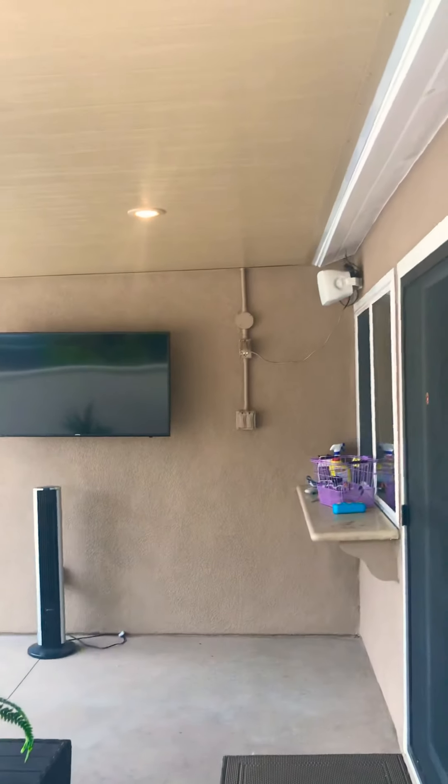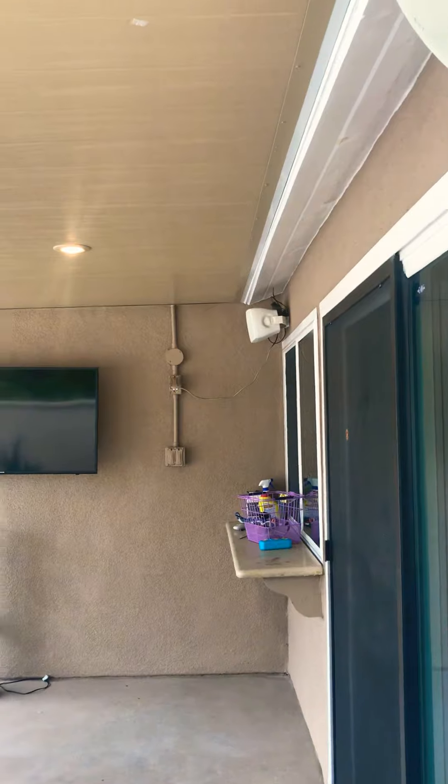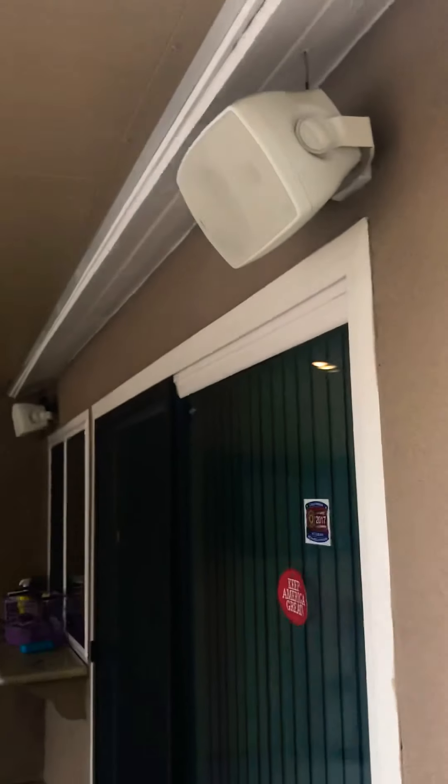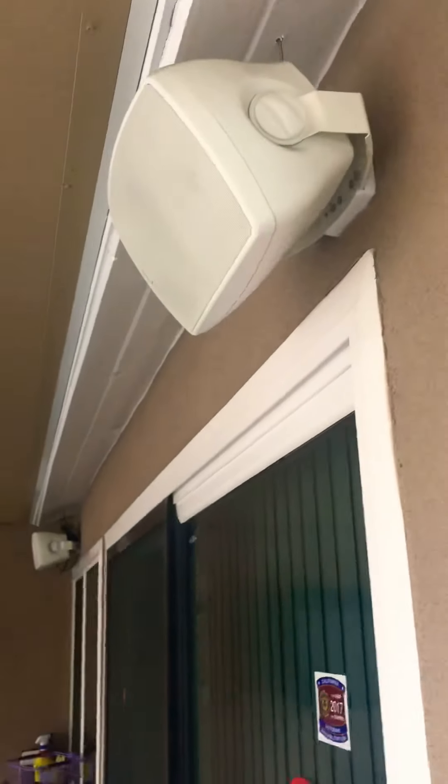In here we plug the speaker into there. For the TV you can either use the outlet there or we have an outlet on the back side, and I've got speakers here and here. We ran the speaker wire up into the eave all the way across and it popped out there nice and clean.